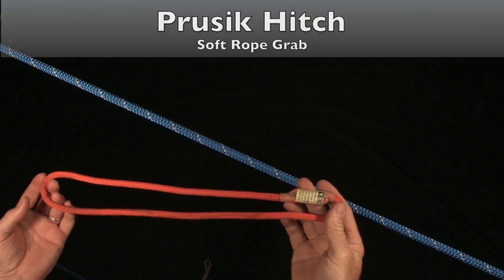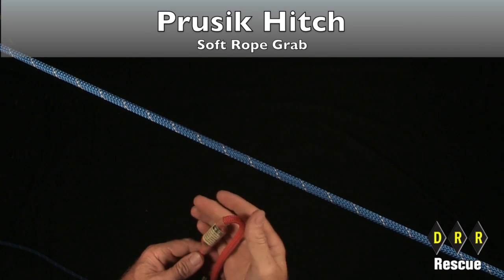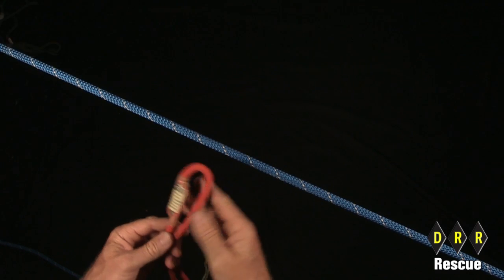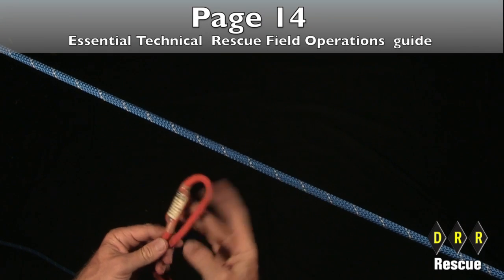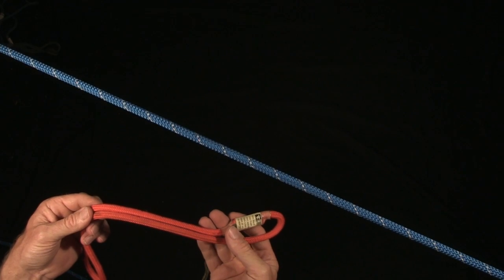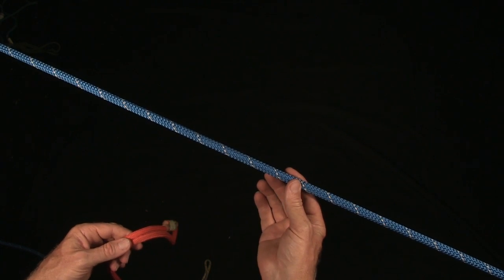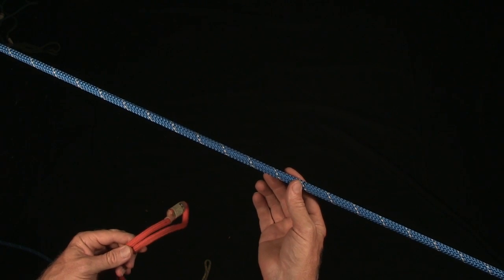When it comes to the Prusik hitch, basically what we're putting is accessory cord around a host rope. In this case, 8 millimeter Prusik cord around 7/16 or half inch rope.